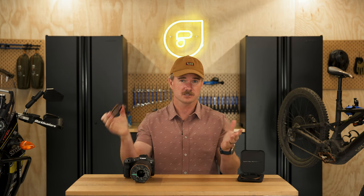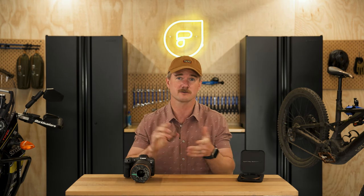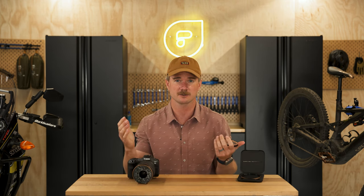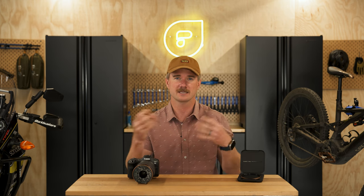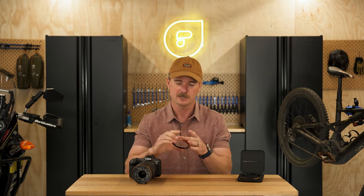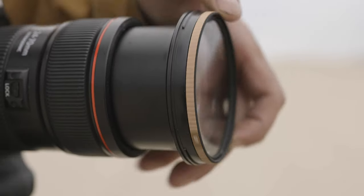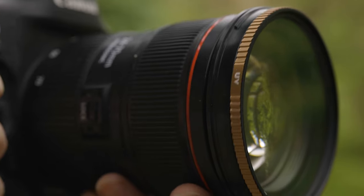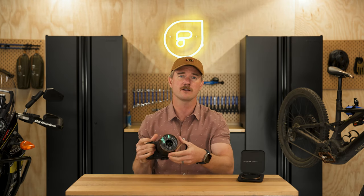Now traditionally UV filters block UV light. These also block UV ultraviolet light, but modern cameras don't even really need that — they all have UV built into them. So today UV filters are just used to protect your lens. These ones are made out of our cinema series glass, but it's tempered, so it's a lot stronger, and it's got 99% transmission, so when you put it on there it doesn't affect the image quality at all.